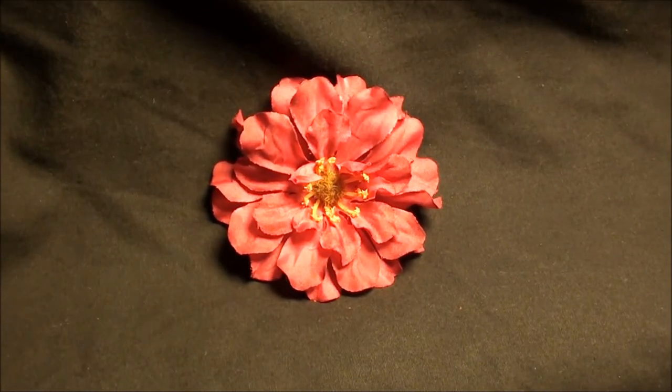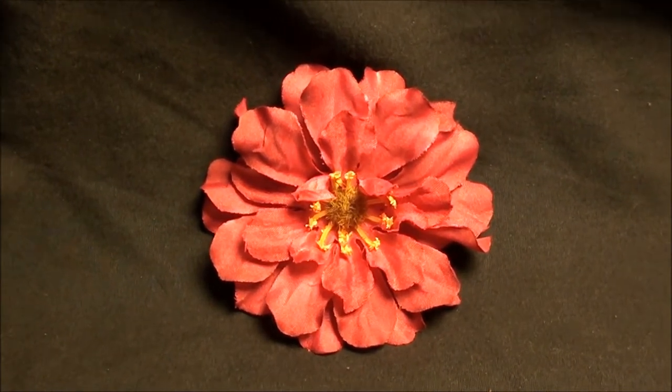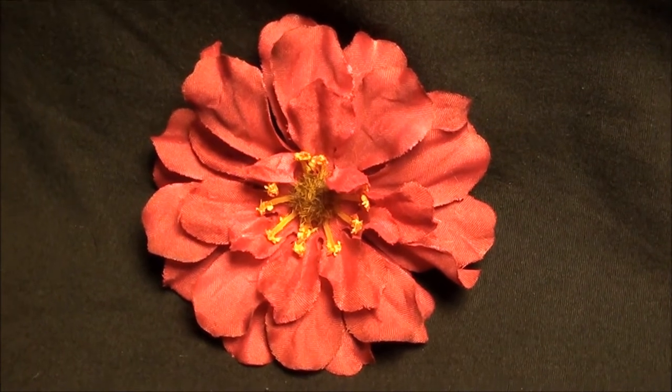Hey, what's up you guys. I just wanted to show you this awesome new flower hair clip I just made. This one is a more unique one for more of you artsy girls out there that want something a little different.